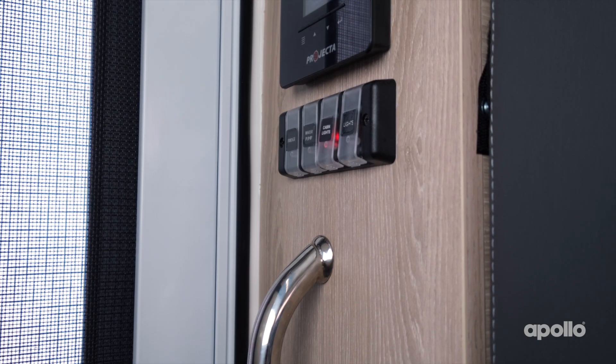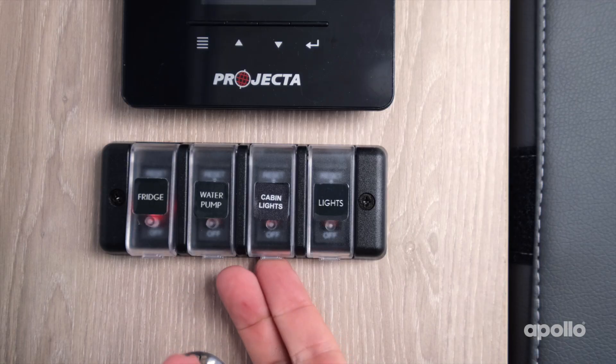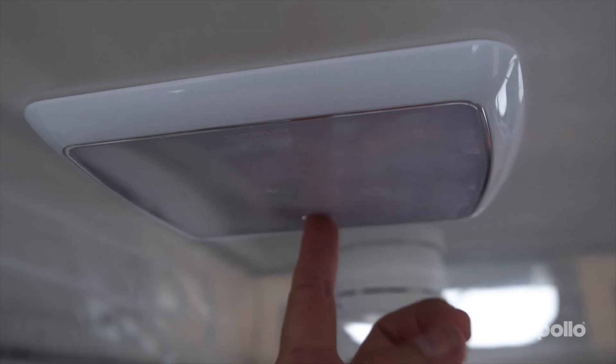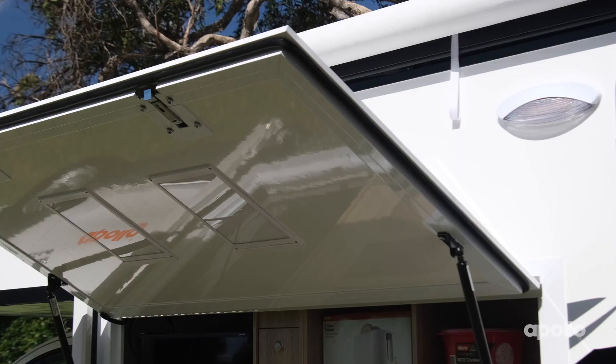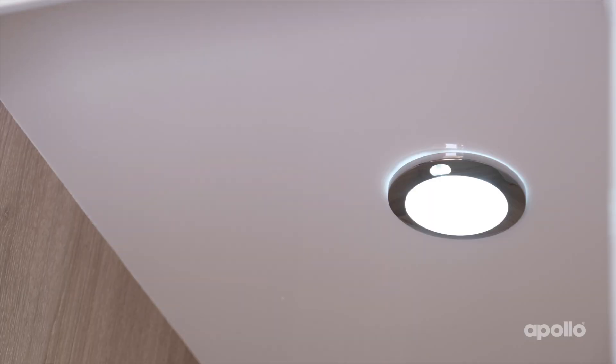All of the lights in your adventure camper work off the 12-volt system. They are separated into two areas: inside and outside. The inside lights will be labelled cabin lights and these will have a switch on each individual light. To use the outside lights, simply switch on at the main control panel. Please note the lights in the storage compartment will need to be individually turned on and off.